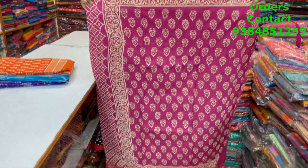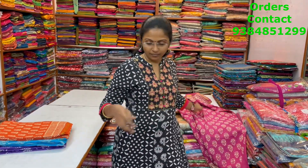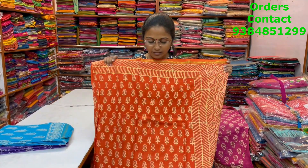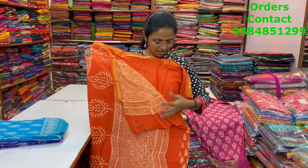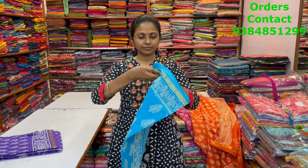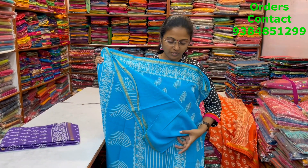Dark pink — the pallu of the sari is this, the blouse is a plain blouse. A very nice orange with beautiful block print — this is the body of the sari, the pallu is this, and the blouse is a plain blouse. The next color is a lovely ananda blue shade. This is the body of the sari, the pallu is this, and the blouse is a plain blouse.